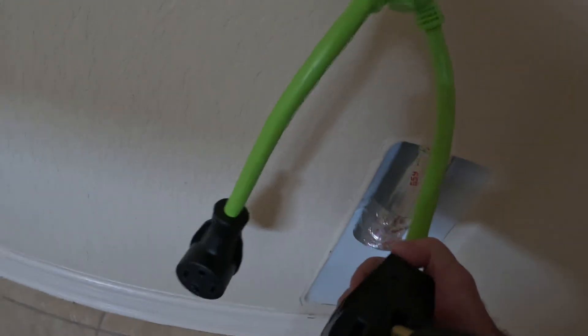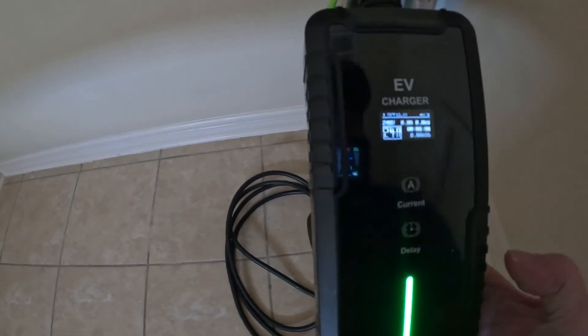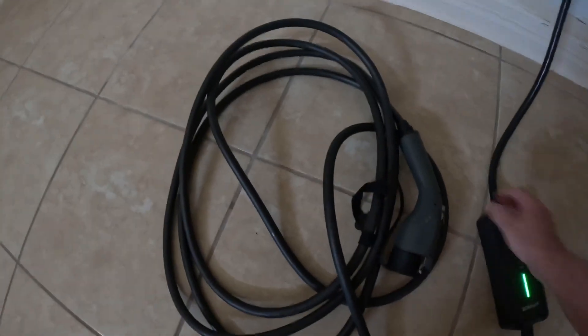Now let's get the charger. I have this charger right here, and what I like about it — what I'll show you in a minute — is that it's adjustable, so I can adjust the amperage. We have it set for 24 amps right now. I'll leave it at 24 because most dryer outlets are going to be on a 30-amp circuit, so 24 amps is good for this. Let me get this cable down to reach.